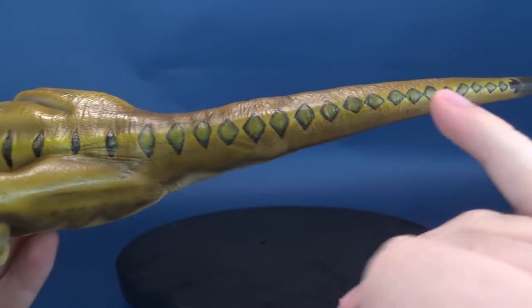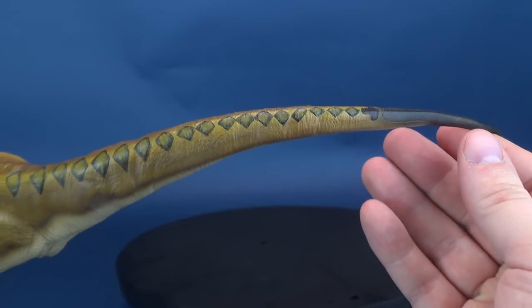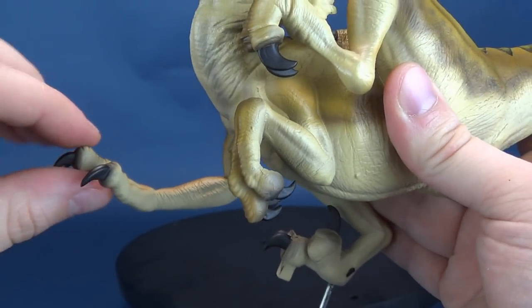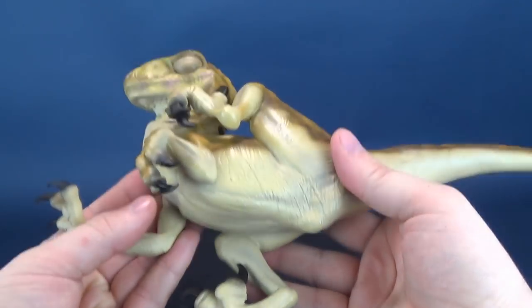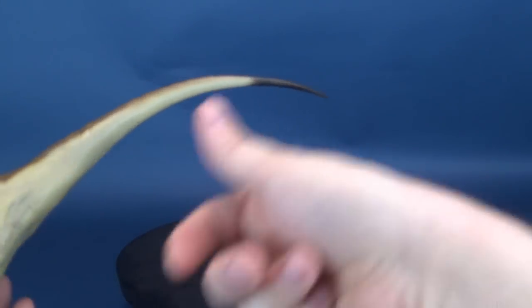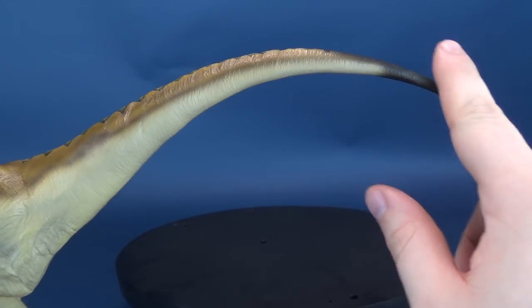On top, you are treated to a diamond pattern painted onto the spinal section, starting at the very top of its crest and working its way all the way down to its tail. Fragile things to note include the claws, which are a little more sensitive. This is all created using a high-quality polyresin — very weighted but also fragile. Things such as the tail are things you want to be mindful of when picking up the statue. It's suggested to carefully take off the raptors if you plan to move it, to avoid accidentally clipping a tail.